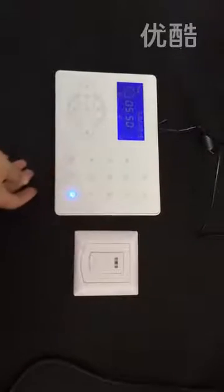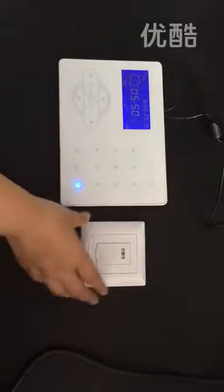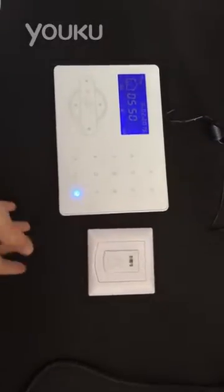Thanks for the email from the Portugal customer. He was asking how to set the doorbell. Today we will tell everybody how to set the doorbell. It has two ways to set the doorbell.